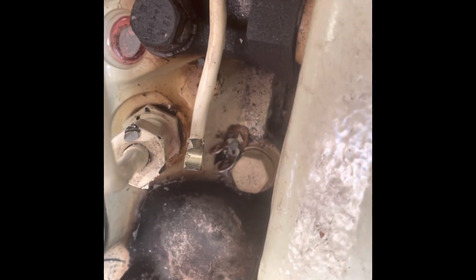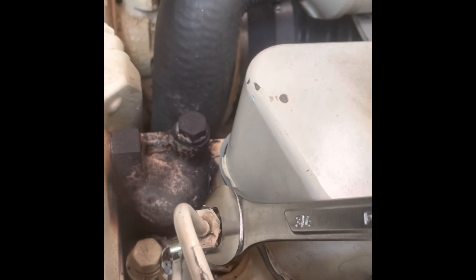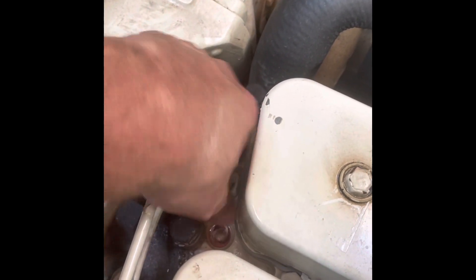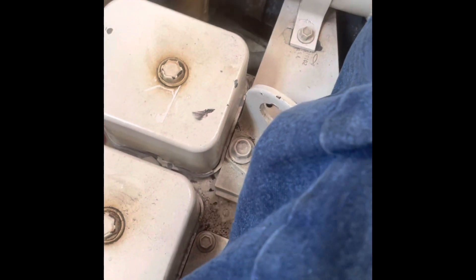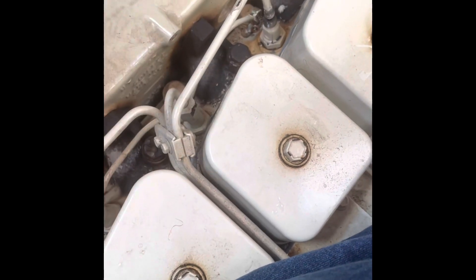I gently moved it to the side so I could take out the nut for the fuel line there. It doesn't look like I'm going to be able to get it out of the way, so I'm going to disconnect it from here and see if I can get enough play to get that out.